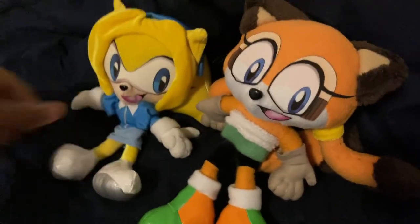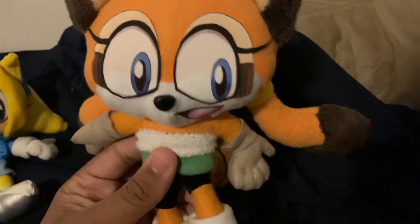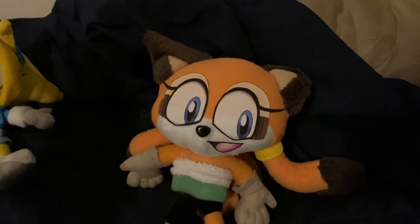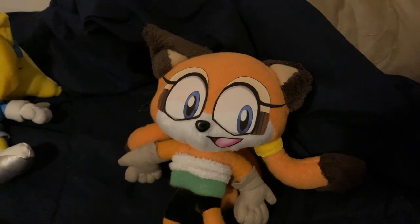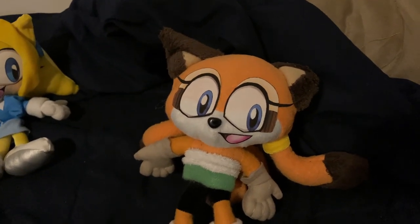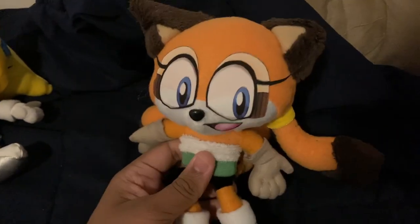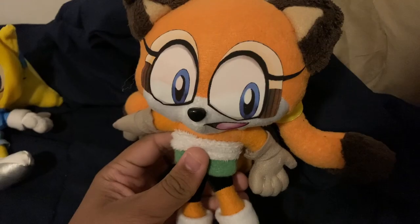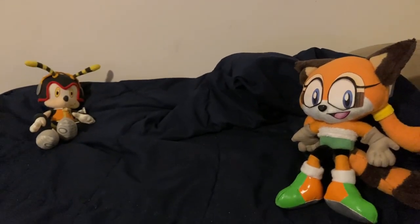So I now have two custom plushies and I'm happy. Hope you guys liked this video — like, subscribe, and once again thank you for all your support this year. It really means a lot because this year was not fun at all, but your support made it a little bit better. Thank you guys for this year, see you in 2024, and stay tuned!